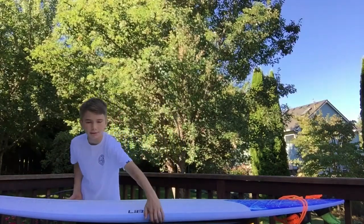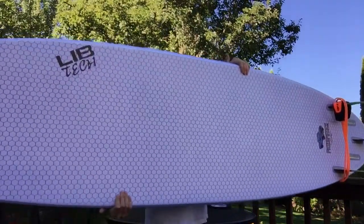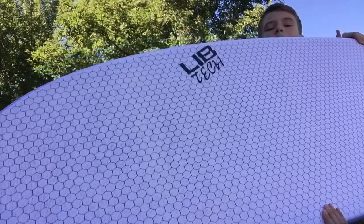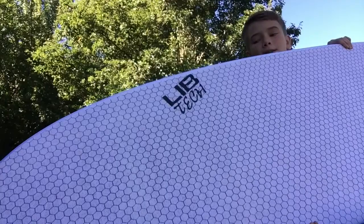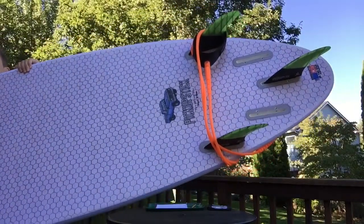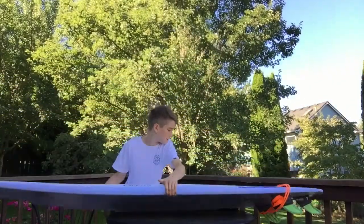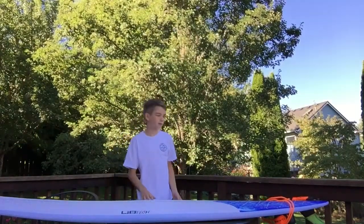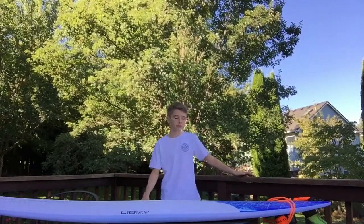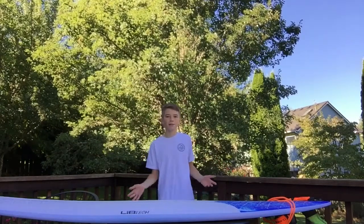The bottom of this board has a single concave at the front, and then towards the tail end it goes to a dual concave. Also, you can run tons of fin setups on this board. Right now we have a tri-fin setup, but you could run a five-fin, quad fin, twin fin, or even single fin.